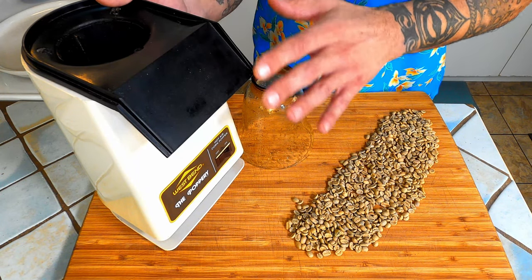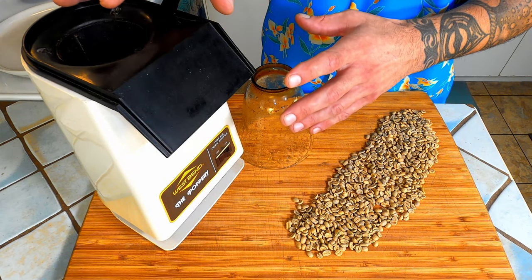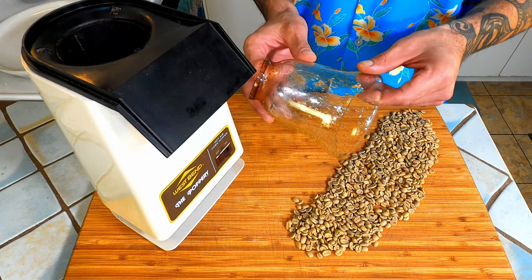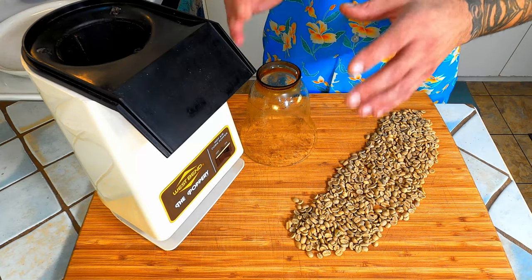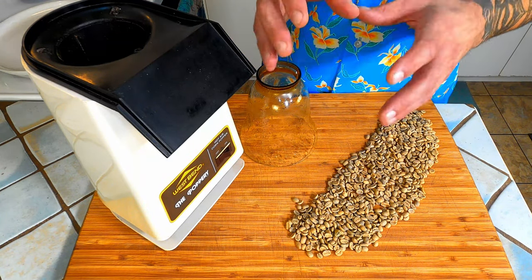We only need to make one modification. Normally these poppers come with a plastic top. We got rid of that and swapped it for a glass lighting sconce that you can grab at most hardware stores. You want to do this because the original plastic one is too thin and it'll melt in the longer heating process.